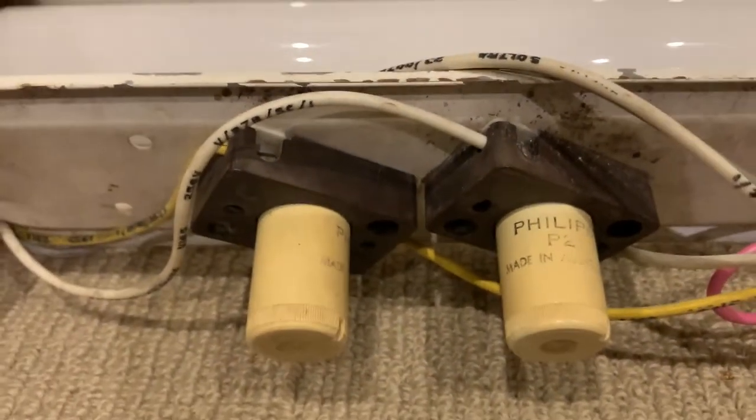Here we've got the starters — these are actually original to the fixture. Phillips P2, made in Australia, with very knurled Bakelite starter receptacle sockets.